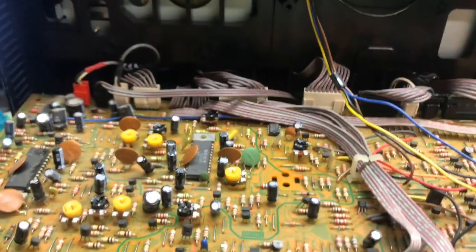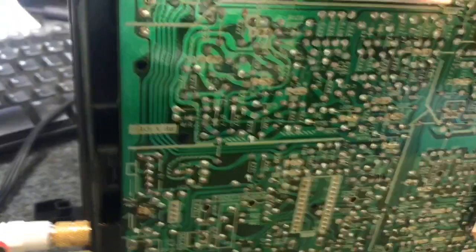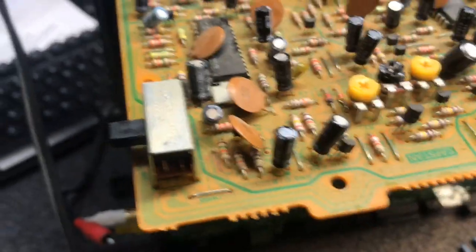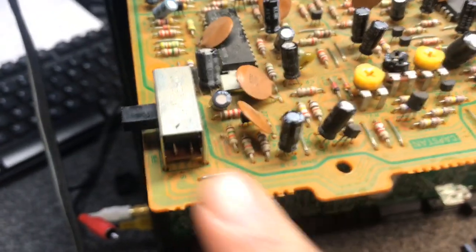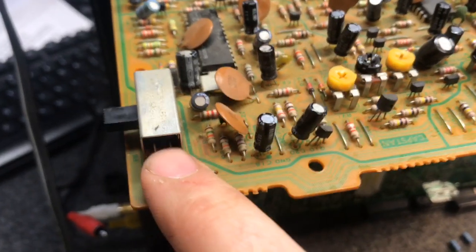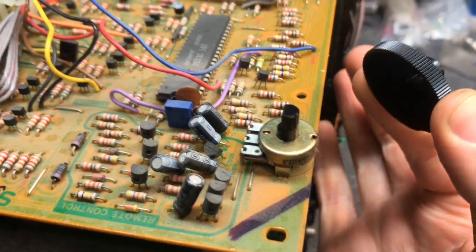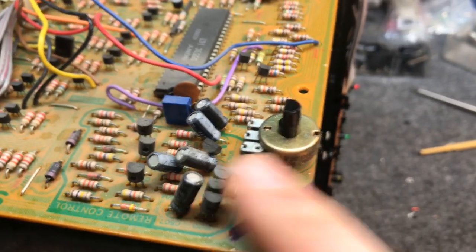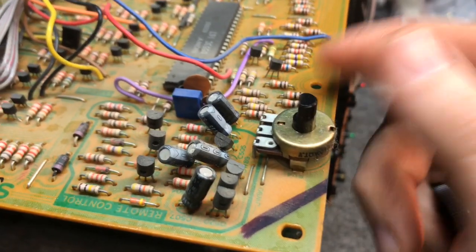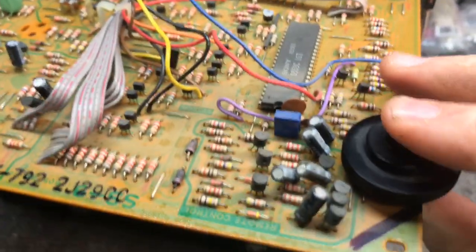Another side note while we're in here: if you have some DeoxIT spray, it's probably a good idea to hit some of these switches. For instance, this switch right here on this board is your record speed switch and your Beta 1 speed playback switch. It's a good idea to shoot some cleaner in here and work the switch back and forth. You can also very easily pop this tracking control knob off — it's just a standard potentiometer. Work some cleaner into this too and work the control back and forth so you get good contact in your tracking control.